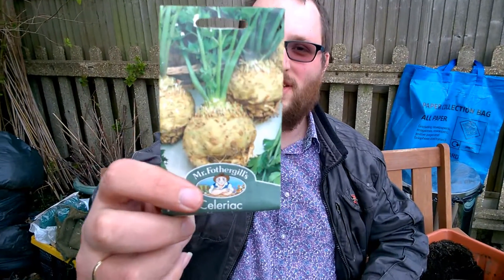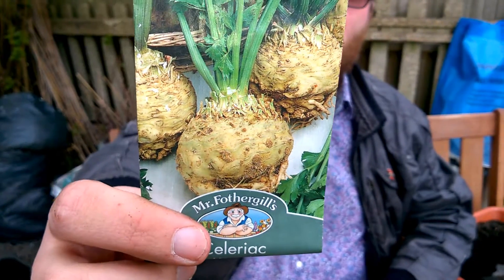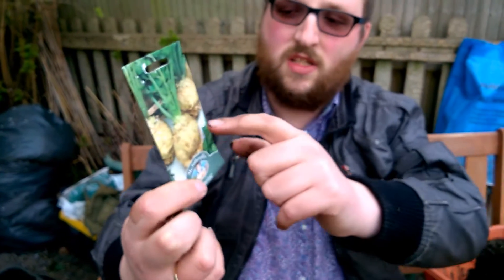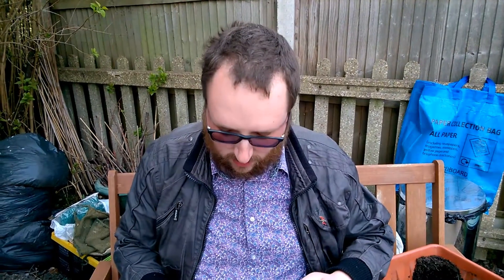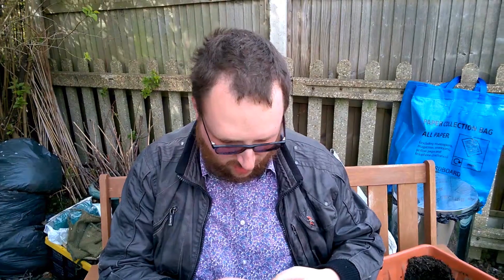Hello. So, celeriac monarch — you could call it a root vegetable, you could also call it a bulb vegetable. That's what I'm sowing today. It's kind of a bulb with roots coming off it. If you've not grown it before, you grate it into salads and things like that, and you can make celeriac soup out of it. And as the name suggests, it tastes a bit like celery.